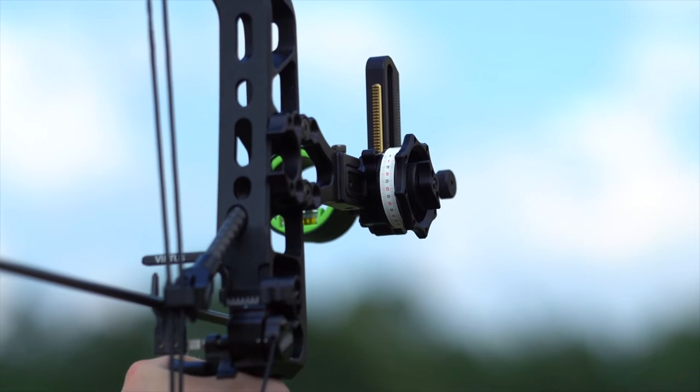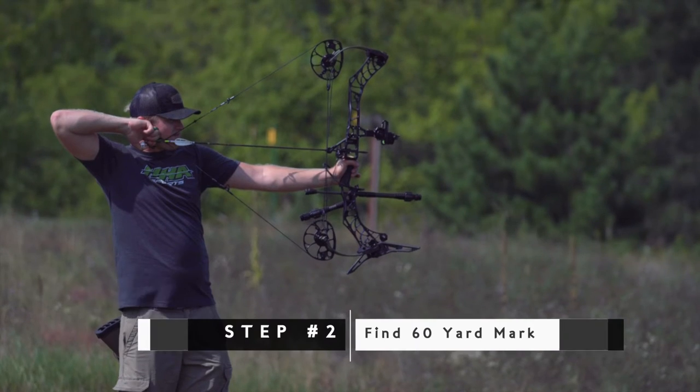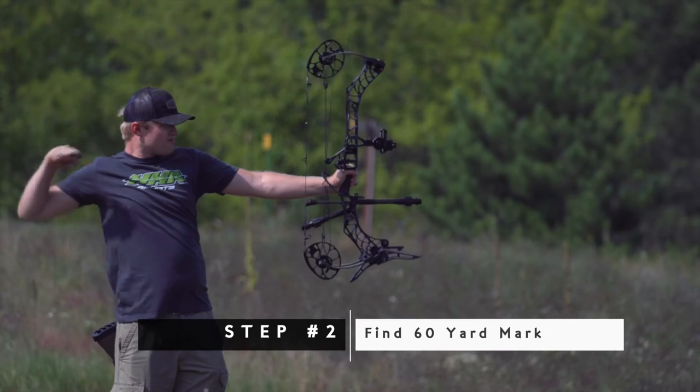Once I've gone through and shot at 20 yards, for me personally I found that on my sight tape I'll be at zero. So I'm going to leave my yardage wheel at zero for now, and then I'm going to start slowly working my way back to 60 yards, which is step number two.